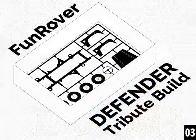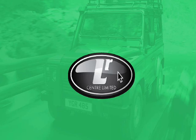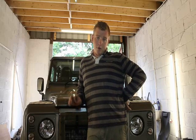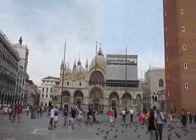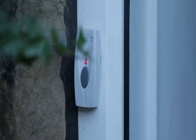Follow along as we build a fitting tribute to the Land Rover Defender. This series is brought to you by LR Centre Limited and Frost Auto Restorers. Welcome back to the third episode of our Land Rover Defender tribute build series. We have been away doing a road trip around Europe, so we're back and raring to go. We've had quite a number of deliveries over the last few weeks.